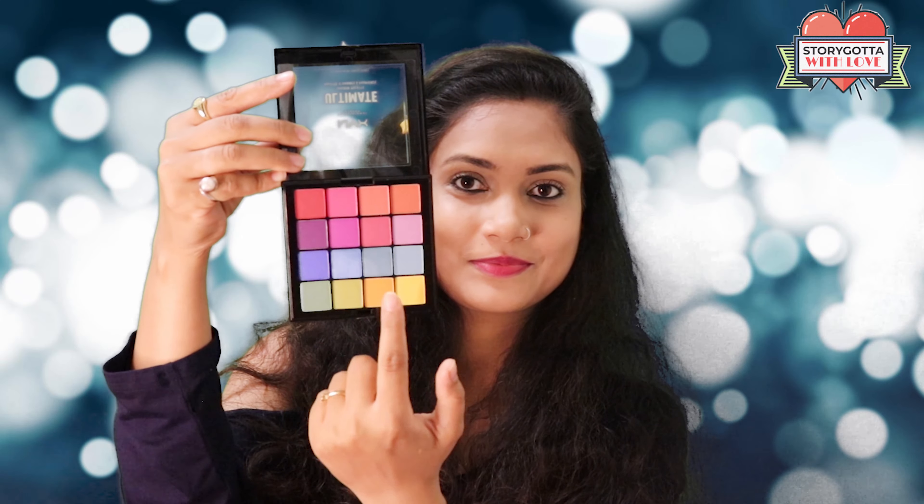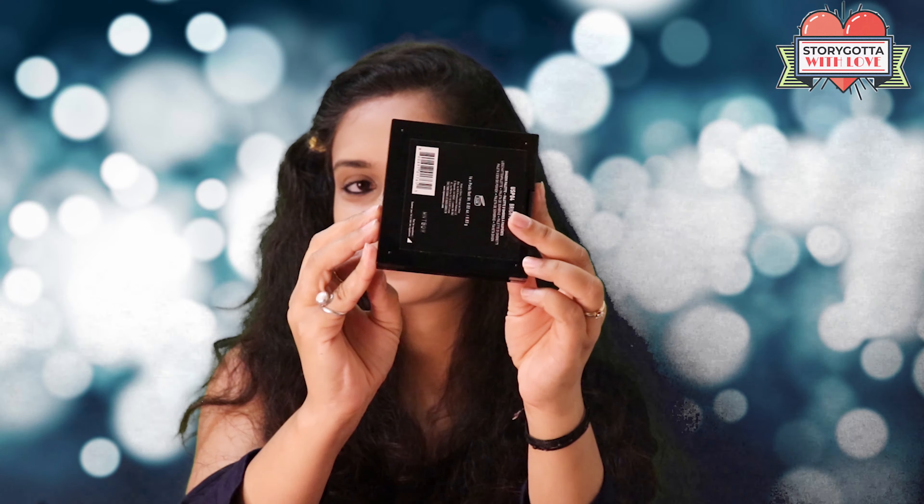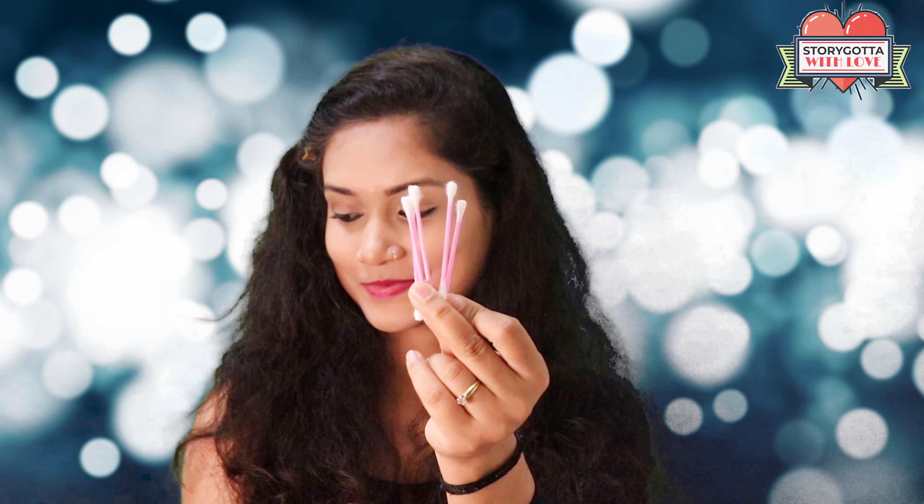This palette contains 16 bright colors, four in each row. It looks so beautiful and it's great for traveling — easy case and good packaging. I use q-tips to create a colorful eyeshadow look and I pick my colors.